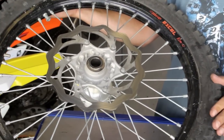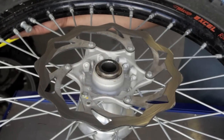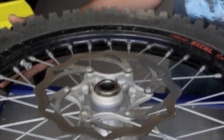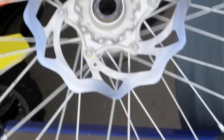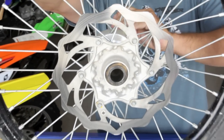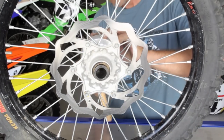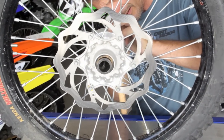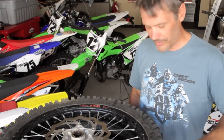With these KTM wheels, the collar has a very, very tight fit and you can't just pull it out like on most other bikes. So you have to tap it out — just use a punch and a hammer. Now we've got the wheel collars out of the wheel.